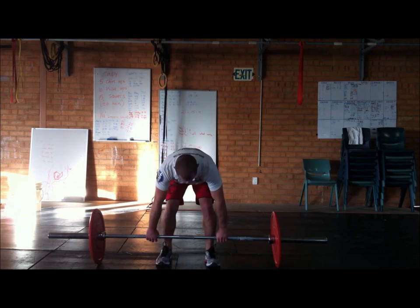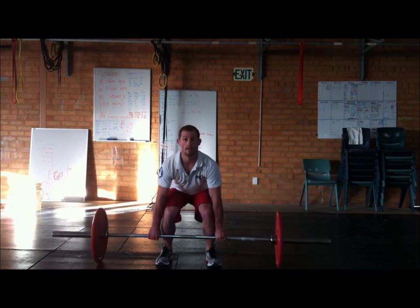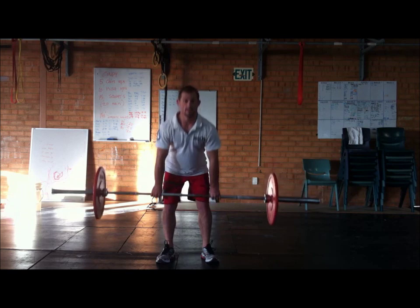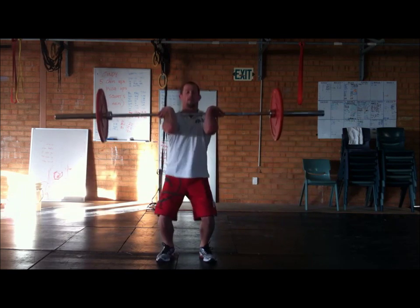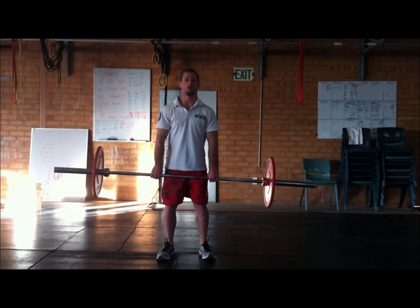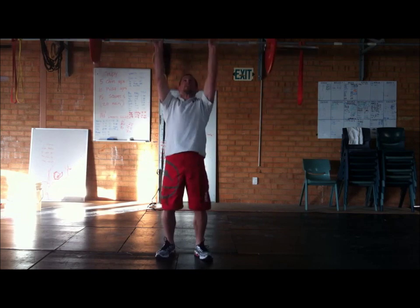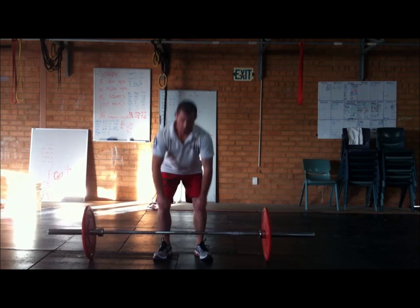I only do three repetitions, so you can have a watch — blows out the forearms, blows out the cardio, it's fantastic. So let's have a go. Stiff leg deadlift. Deadlift. Hang clean. Push press. Front squat. That's one. Stiff leg deadlift. Deadlift. Hang clean. Push press. Front squat. That's two. Stiff leg deadlift. Deadlift. That's three reps.